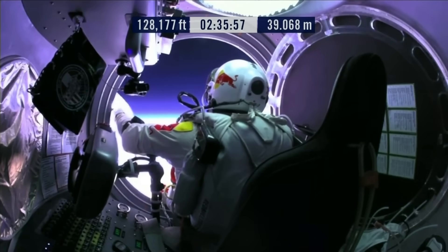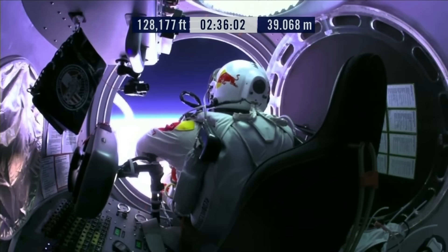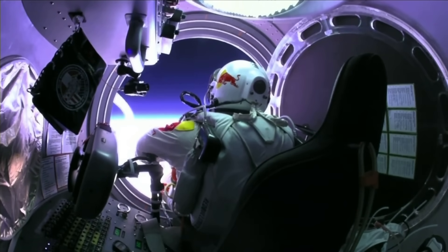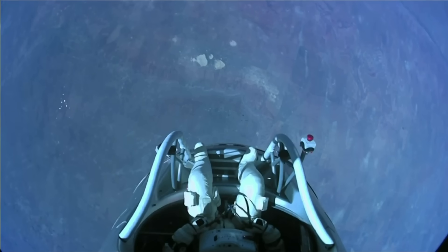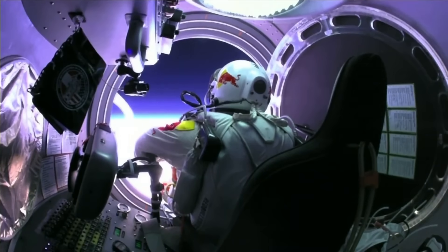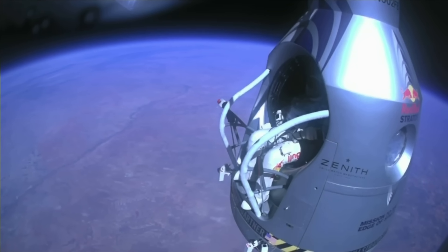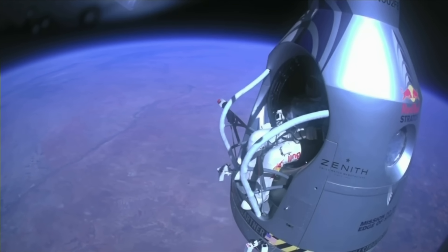Felix, give me a short account. Okay, stow umbilical. Disconnect both oxygen supply hoses. Okay, are they disconnected? Give me a thumbs up if they're disconnected. They're still connected — Felix, disconnect the oxygen hose.